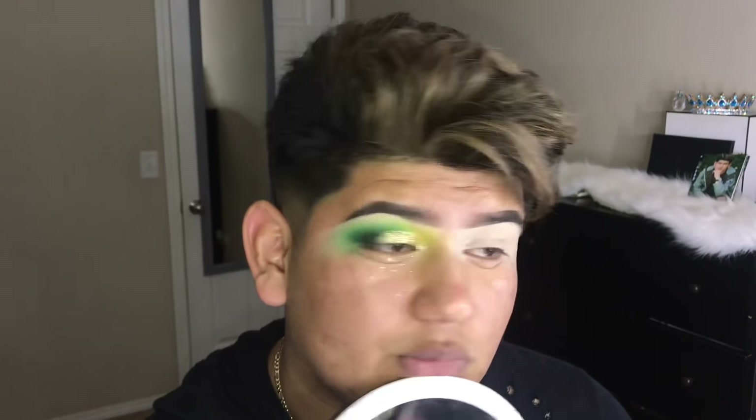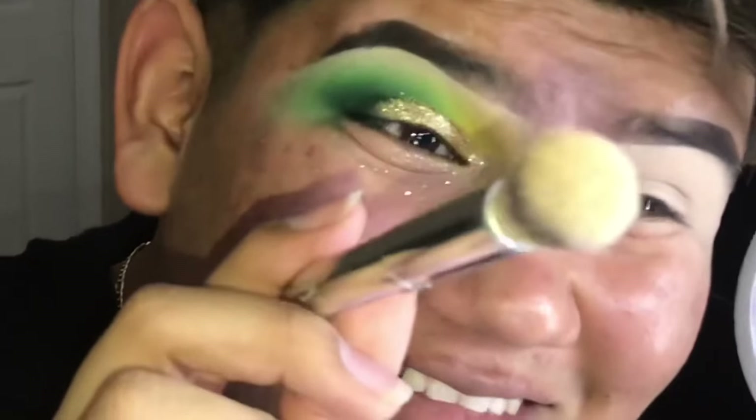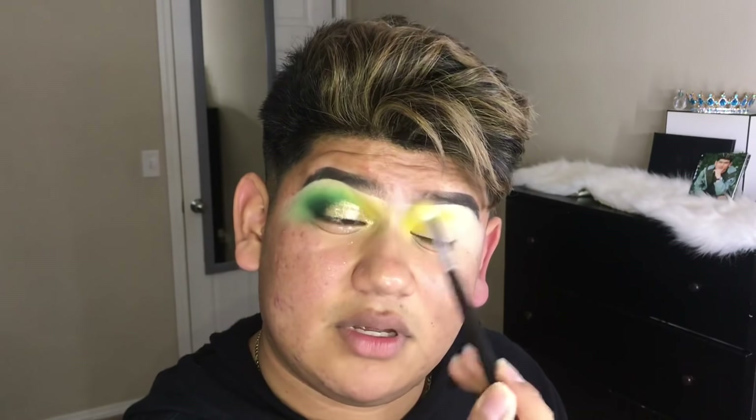I'm using foundation from MAC and I think I added too much. I don't like doing videos whenever my family's around because I'm coming to my room and then they're just like — I'm gonna be using the Morphe M441 brush, and I'm gonna be using the BH Cosmetics palette, using the two yellow shades like the last time again. Most of the pigment I want to stay in the inner corner and then I'm gonna blend it upwards.